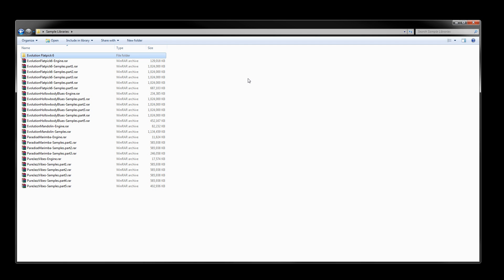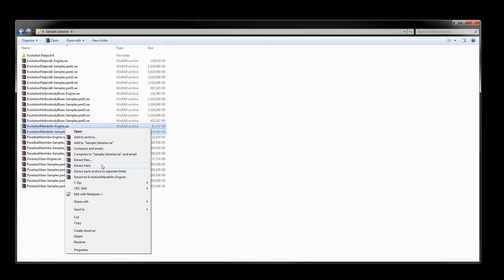As mentioned, the process is pretty much the same with any of the other sample libraries — just select the engine and samples, right-click, and use 'Extract Here'.